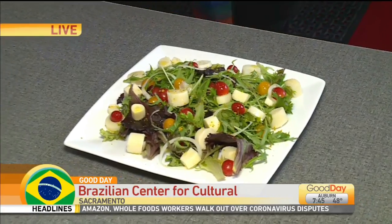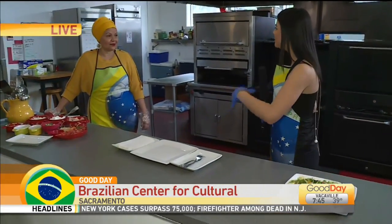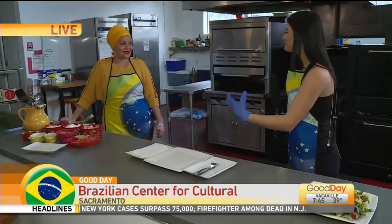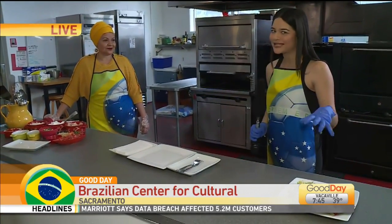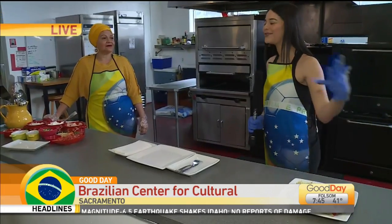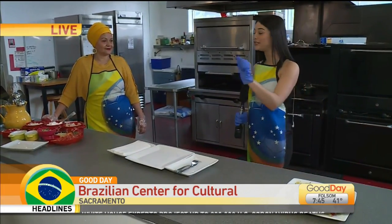Sara Burga is joining me here this morning from the Brazilian Cultural Exchange Center to talk about what we are making out here, because typically we would be enjoying some of these dishes at their Carnaval event, but that has been postponed to later this summer. So she wanted to bring all of this to people over Facebook.